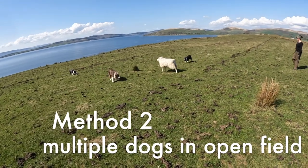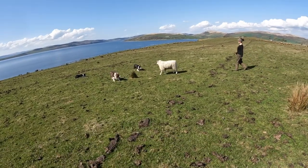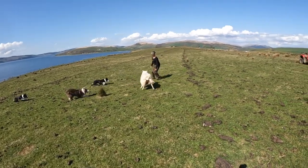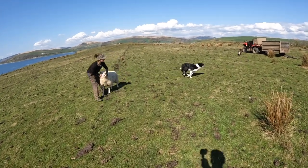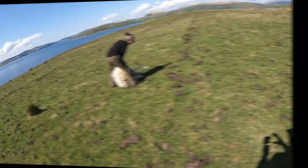Here you can see us using a couple of dogs, but they're under control — they're not just running at the sheep and worrying it. We're in a bit more open country, so it just made sense to use more than one dog to stop the sheep disappearing over that ledge.